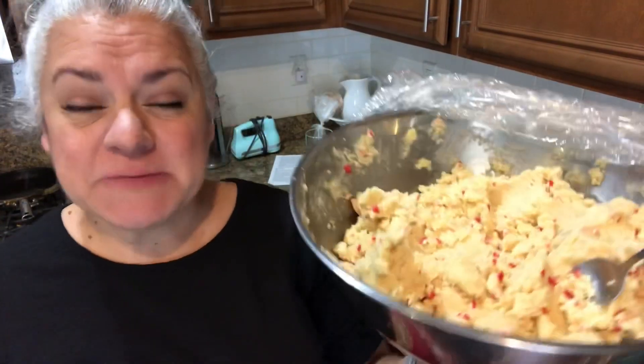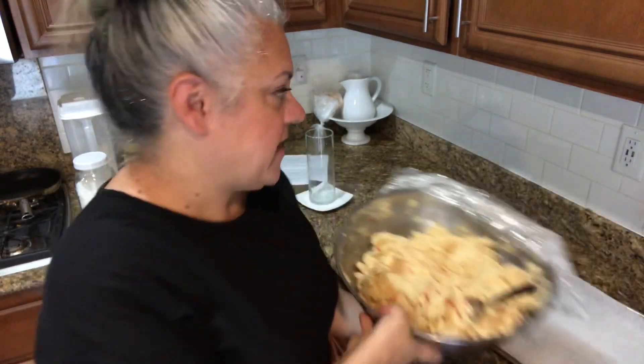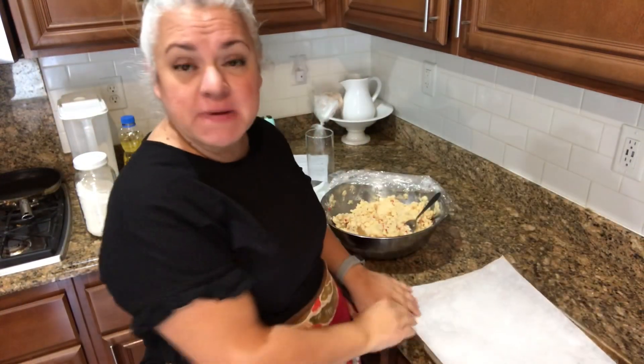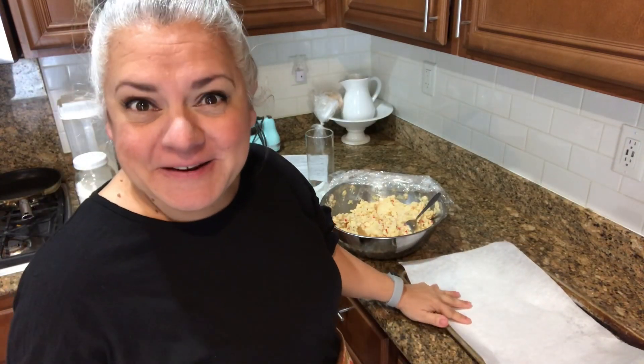I'm back. I just pulled this out of the refrigerator and we're going to get started. I have some parchment paper here on my cookie sheet, and what we're going to do is create two-inch balls — like golf-ball size. Sugar cookies tend to be a little bit on the bigger side, so two-inch golf-ball size rolled. I want to show you some other little tips.